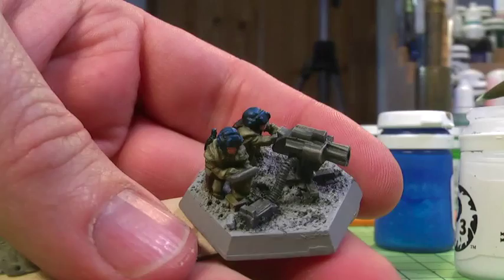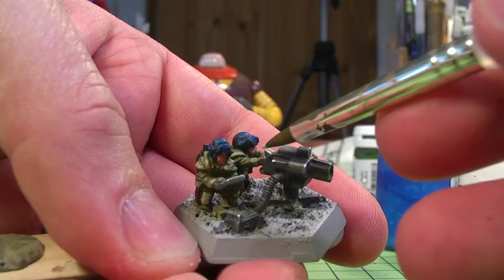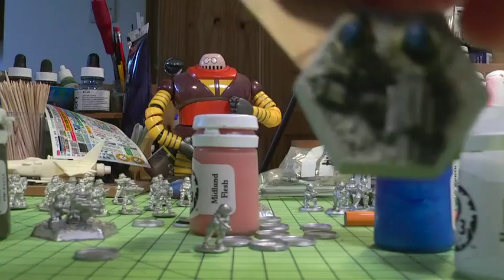What I'm doing now is using Menoth White Highlight, which is just like a white but slightly creamier. I'm popping it on the corners of all of the hardware and on the models in certain places. There's no scientific approach to this apart from getting it on those edges and giving them that ultra bright highlighting on the edge.